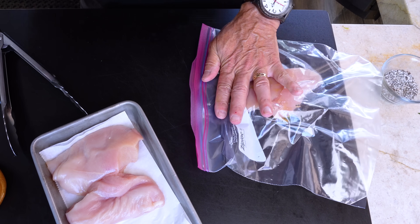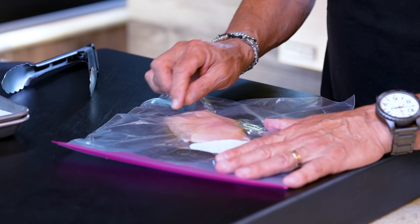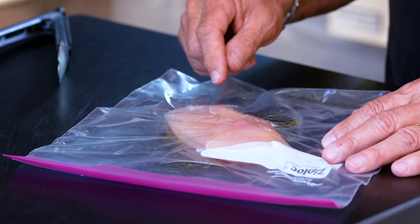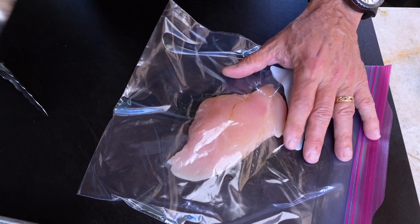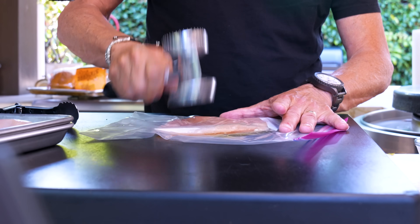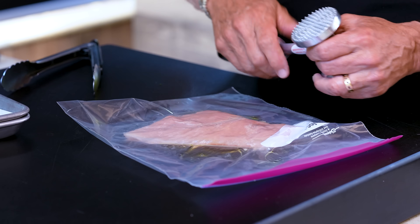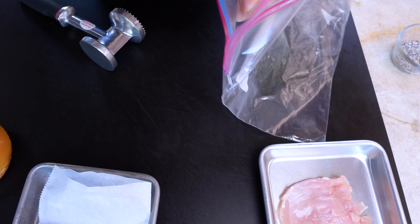A little squeeze of oil — I always think that's best. If you're new, this is leveling the chicken playing field: this end is thin and this end is fat, which means the thin part will burn if the thick part is perfect, and if the thick part is perfect the thin is underdone. So just do this. We get even cooking, and for our purposes today we also get a wider breast that fills the bun — it sticks out the edges, which looks cool.